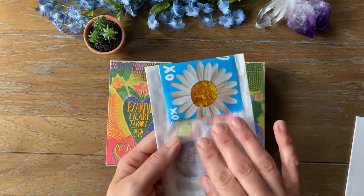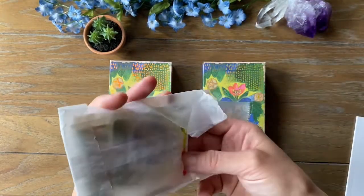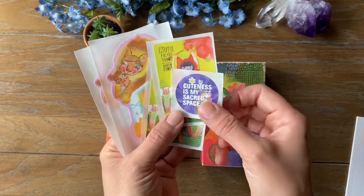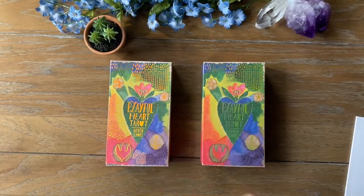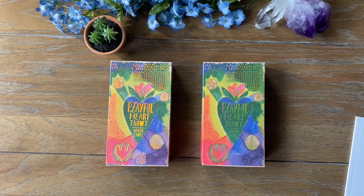I got this little pack of stickers with the second edition. I believe this was the Kickstarter, so it came with a bunch of stickers — 'cuteness is my sacred space,' 'playful heart,' so there's two of those and then the image from the strength card, two of those. I do believe I still have the stickers from the first edition. I know I have like an art print or something like that as part of it as well.